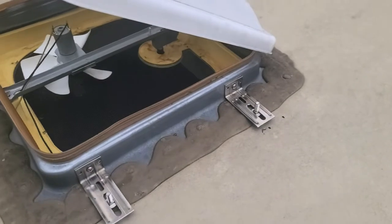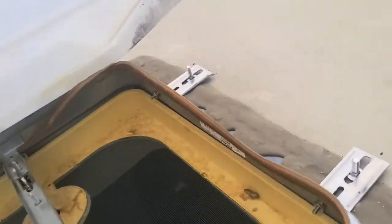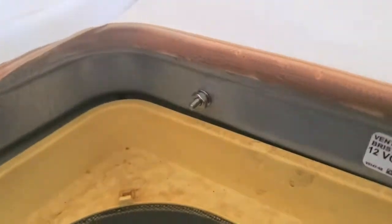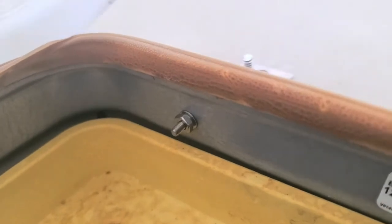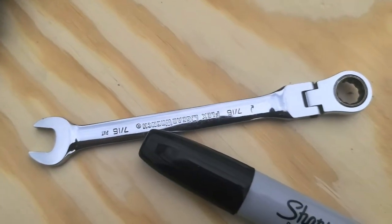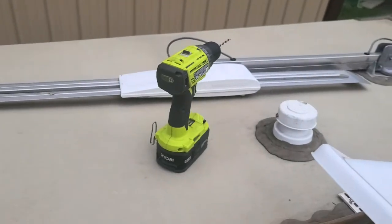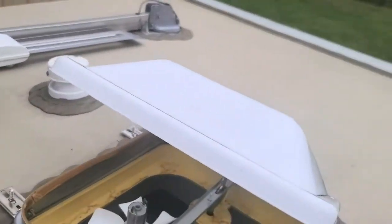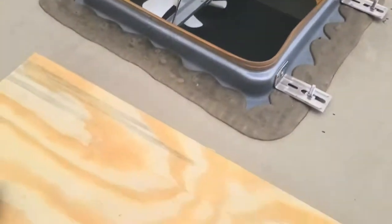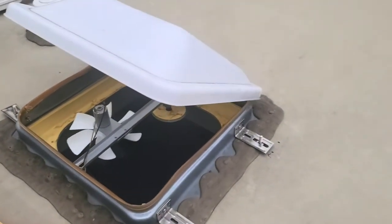Alright, we got all the brackets put on. As you can see, there are little lock washers, washers, and everything on the inside. Those little nuts are nine millimeter, and the ones on the outside are seven-sixteenths. I used a little Phillips screwdriver and my drill to attach it — doesn't take much. Of course, a marker too.